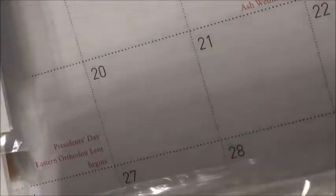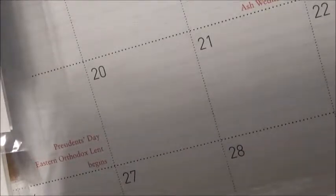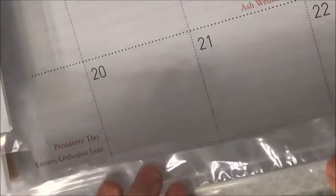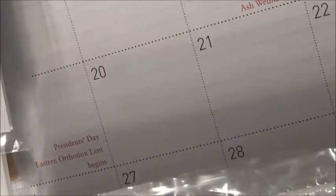Hey everyone! So here I have another Close to My Heart haul that I just got the other day, because I wanted to pick up a couple things. Whenever you get your new consultant kit, you also get $50 to spend, which is called CTMH cash or something. So I went ahead and used it, and mainly what I was really interested in was called the Chelsea Gardens collection, so I bought as many things as I could from there.